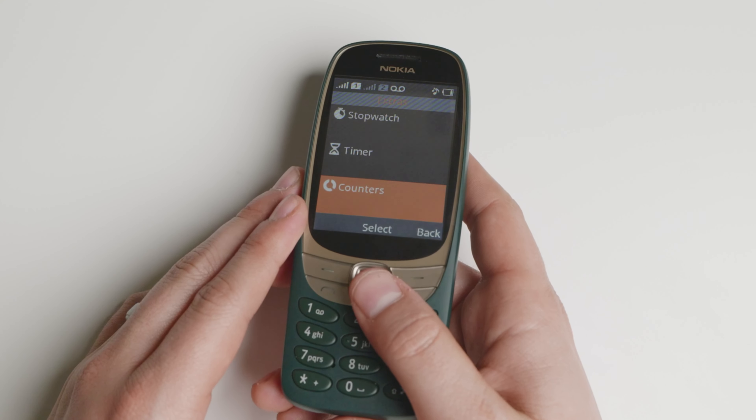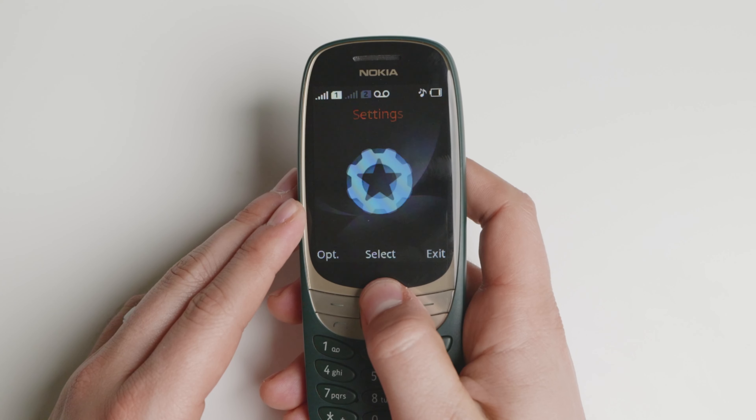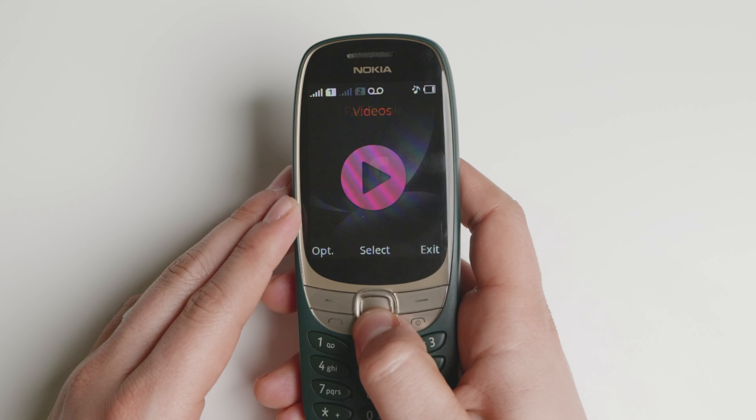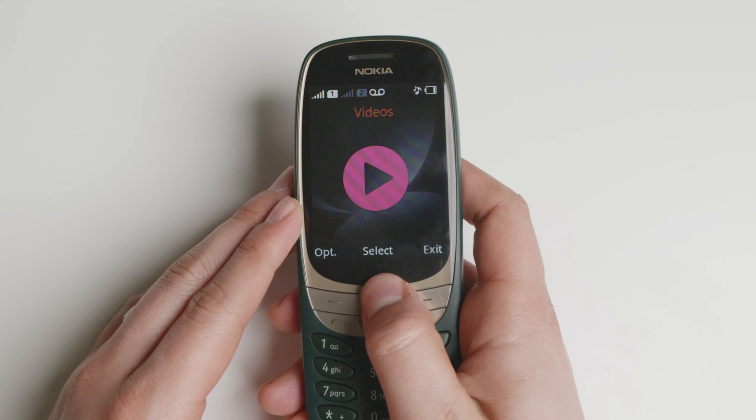Not recommending this for the United States, but internationally mainly. You have a timer, stopwatch, and of course a calendar — the basic necessities that will get you through the day.